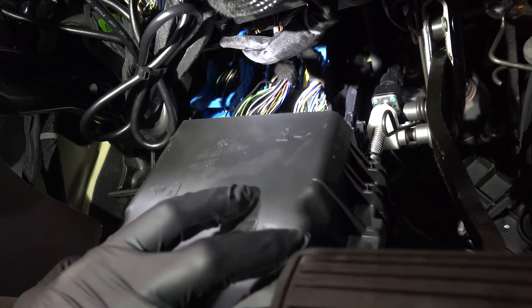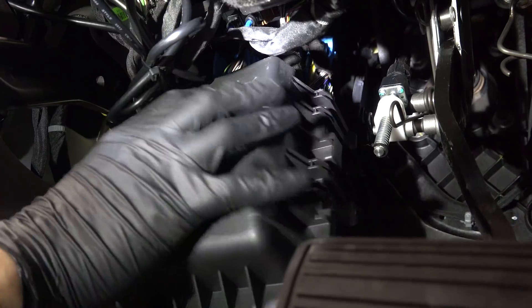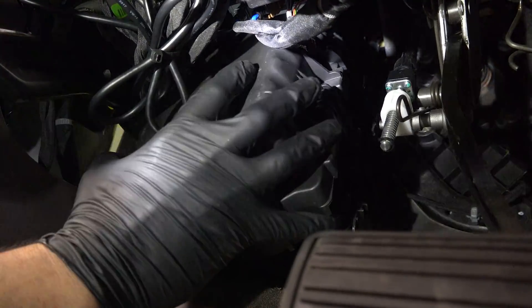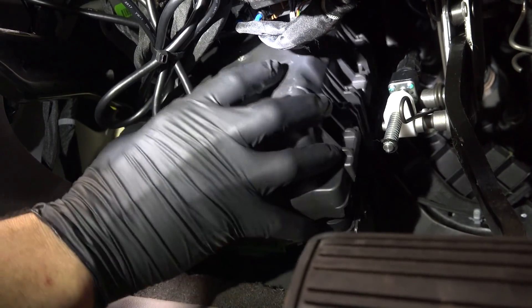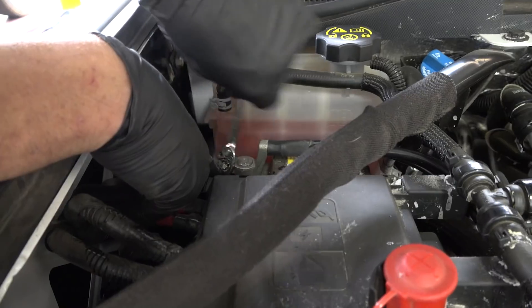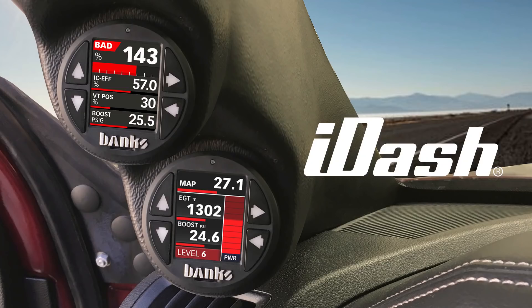Now snap the black cover back on under the dash and head back to the engine bay to reconnect the batteries. For a full tutorial on all the i-Dash's amazing functionality, we recommend you visit bankspower.com/i-dash. Now get on the road and enjoy your Derringer.